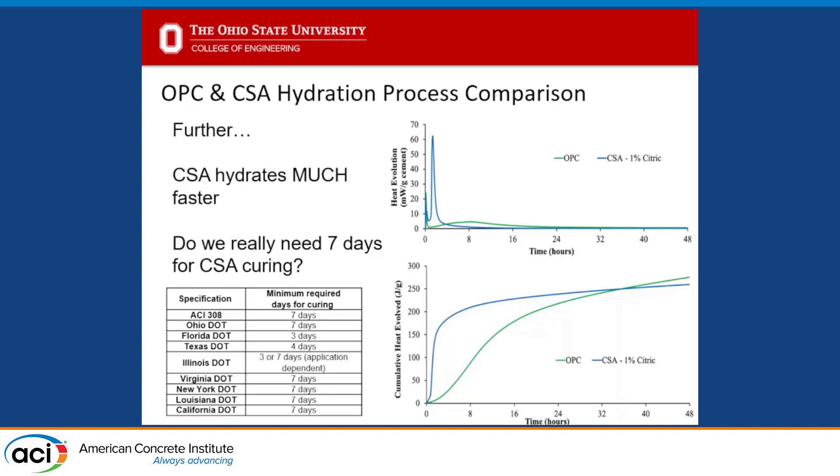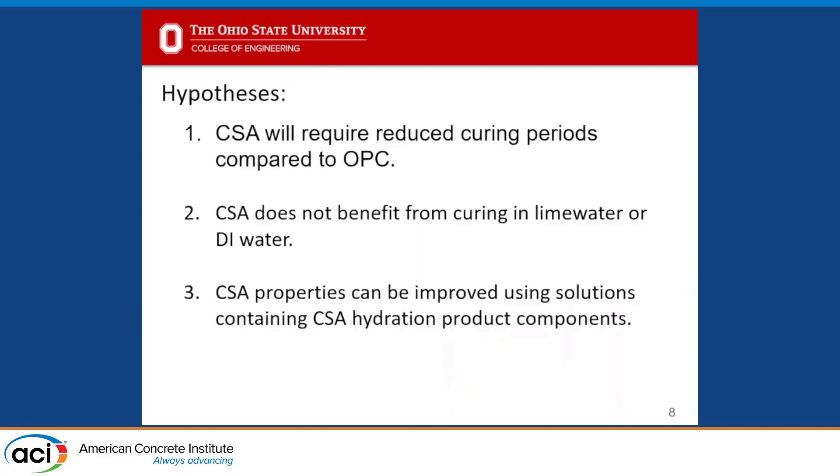You can see some hydration curves — we actually achieve about 70% of our 28-day strength within the first day with CSA mixes, compared to OPC which takes much longer. So our hypotheses were that CSA only requires reduced curing periods relative to OPC, that it wouldn't benefit from curing in lime water or even DI water — I thought that would actually be a worst-case scenario. I also wondered if we could improve hydration and property development through a curing solution more fit to CSA hydration products, such as something with sulfate or alumina.